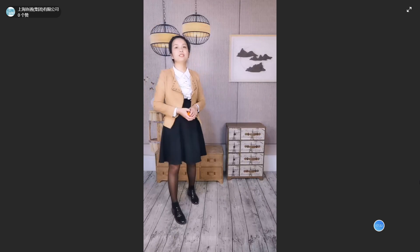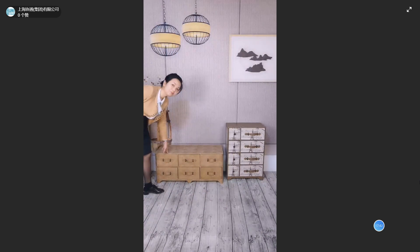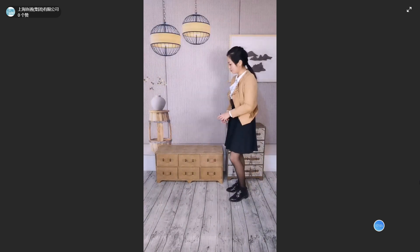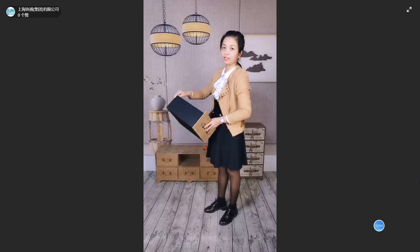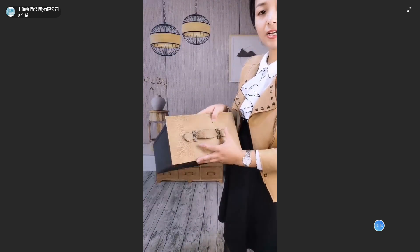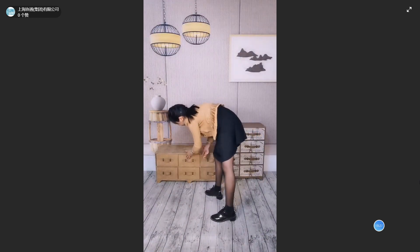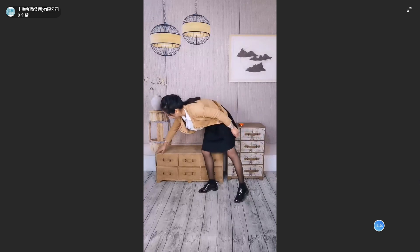Now we come to the last group of today's streaming — the storage cabinet. The first one consists of 6 drawers of the same size. It is MDF wrapped with fabric, and here is faux leather with a lizard skin pattern. You can see the pattern clearly. Also there is a buckle. The frame and structure is wood, so it's very strong.